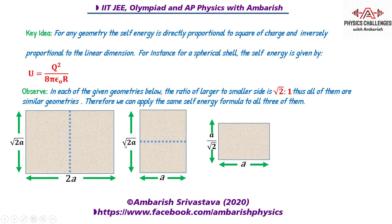Similarly, when you fold it about the vertical axis, this side is still √2a and this becomes a, so the larger to smaller side ratio is again √2 : 1. When you fold it again about the horizontal axis, this becomes a/√2 (that is √2a divided by 2) and this is a — again the ratio is √2 : 1. So all three are similar geometries and the same self energy formula applies to all three.